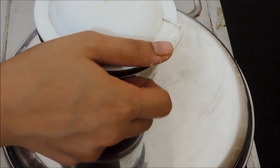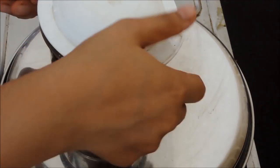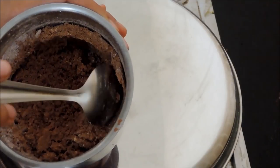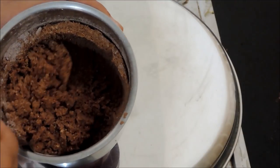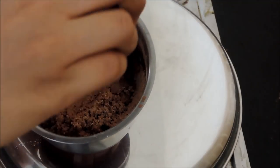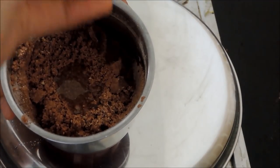Then grind it for 5 minutes. Look how consistent the texture is. Now add 3 spoons of olive oil — don't use refined oil or ghee. Then grind it for another 10 minutes.